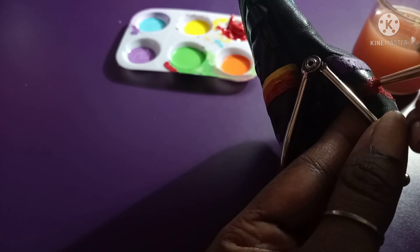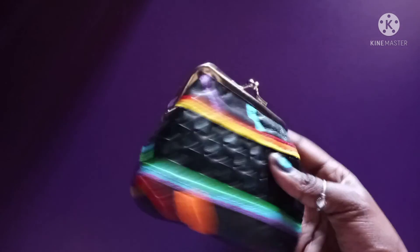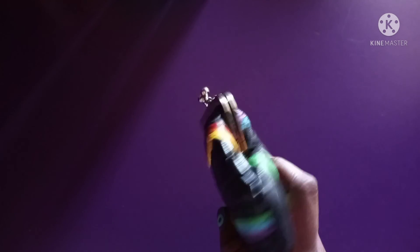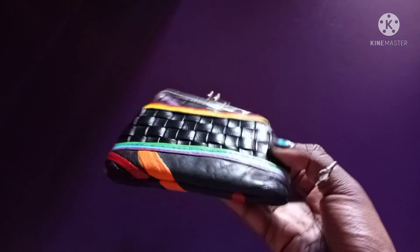I've almost finished the purse — I just have to finish coloring the red and then I'm done. Thank you for being patient; I know it's been about a week since I posted. This is the finished product of me redesigning the purse — it looks really nice, so colorful and pretty. It represents the rainbow theme completely and I'm just happy how it turned out. Thank you all so much for watching and have an amazing day — see you in the next video, bye!